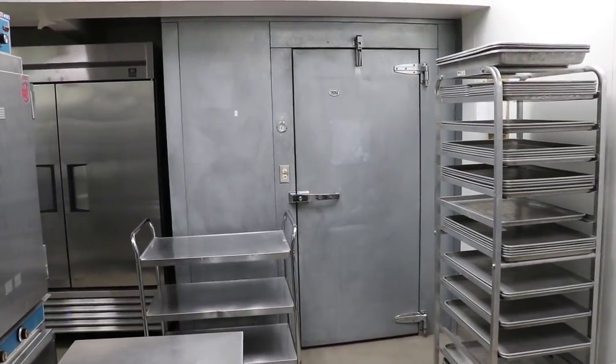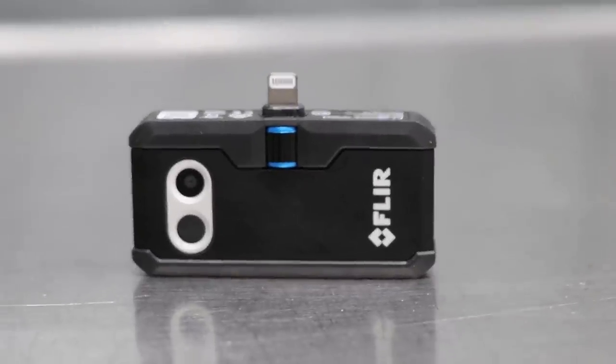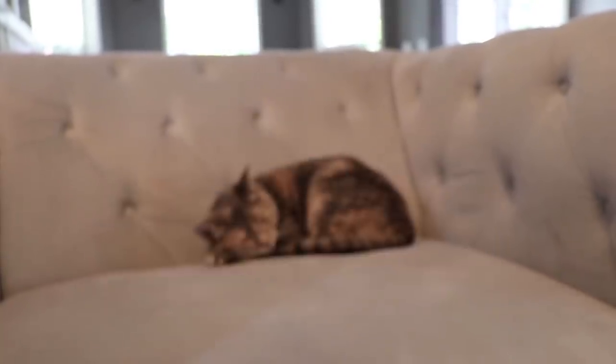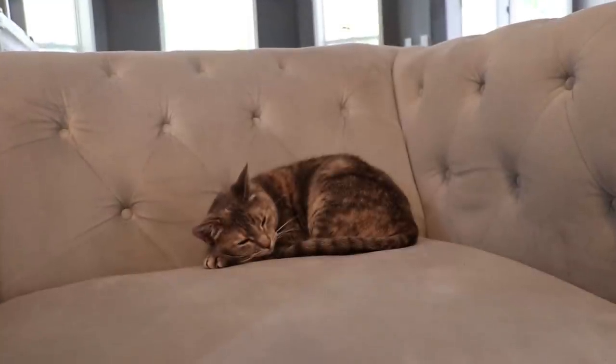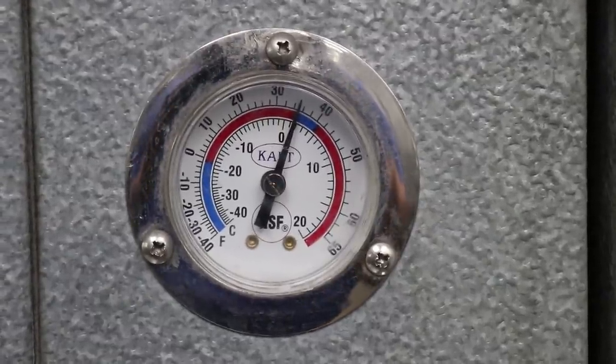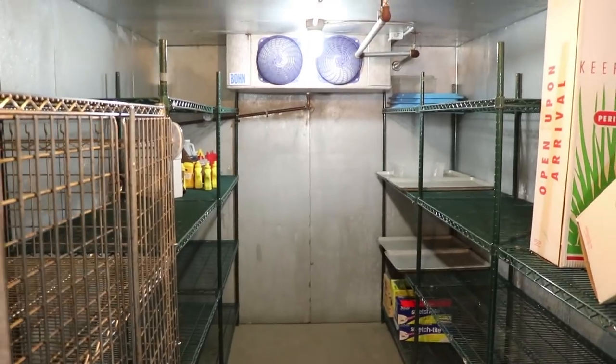We're going to be testing them in this industrial size freezer that I have back here. The FLIR 1 Pro thermal camera is a nice little thermal cam that hooks up to your mobile device — a tablet or a phone — to show you a thermal image, kind of like what Predator sees in that movie. We're going to wear these various masks and see where our air is escaping. It's about 32 degrees in there, so you'll likely be able to see my air because it's hot air in that cold temperature.